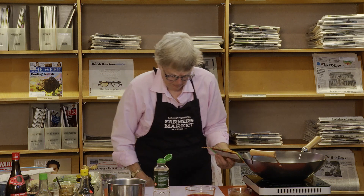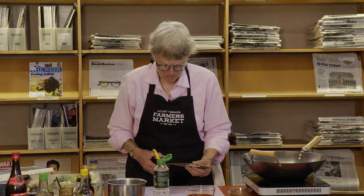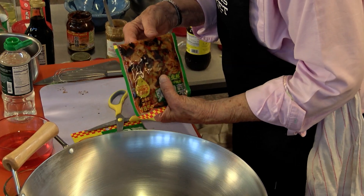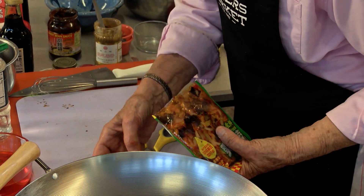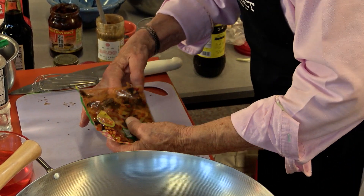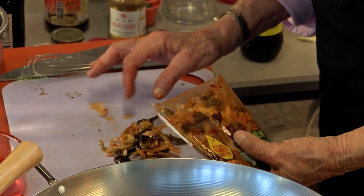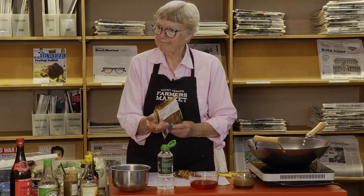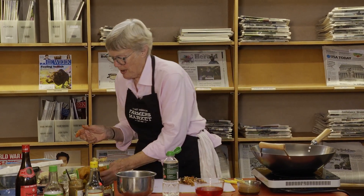There's a third of a cup. I can't imagine that street vendors are measuring things — they're doing it like their mom did it and their grandmother did it. So I do it that way too with something like this.